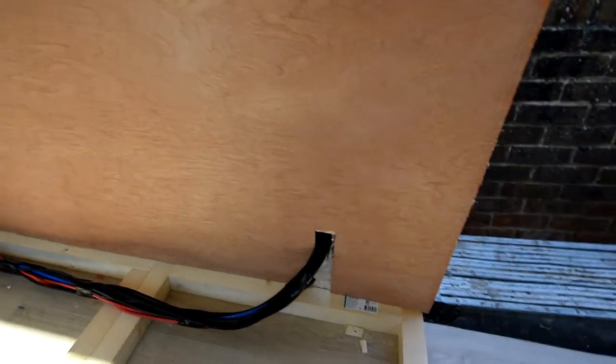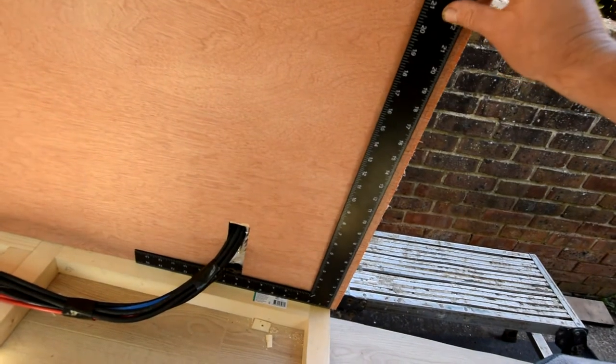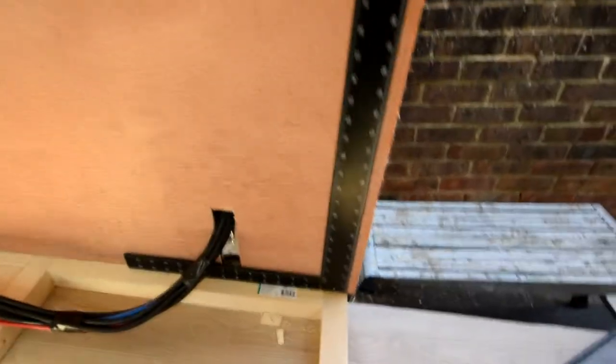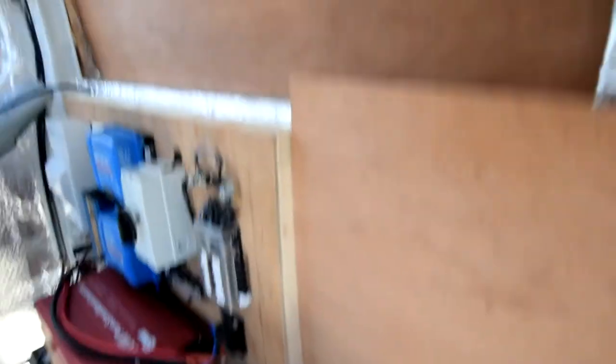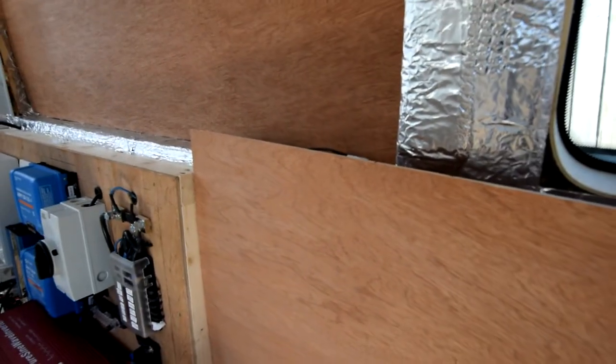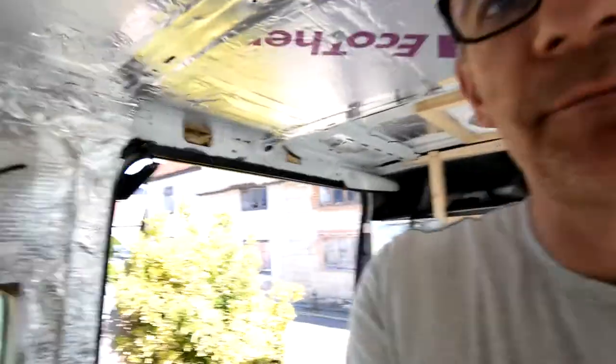Using the square again because you can't use a spirit level, especially when the back of the bus is up on ramps. Use the square to mark the edge and draw a line up the board. Also going to take a small notch out of this corner so it doesn't rub on the cables, and bring this top section down level with the bedroom window sill. Cut those bits out and bring it back in to see if it all fits. It's nearly lunchtime so hopefully going to get a little snack in a minute.